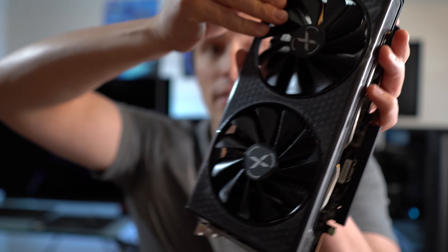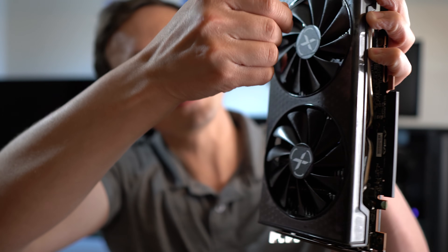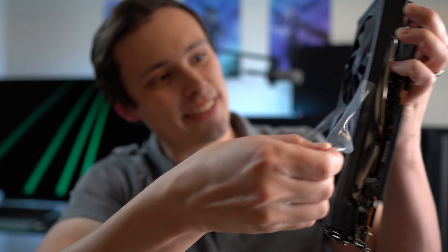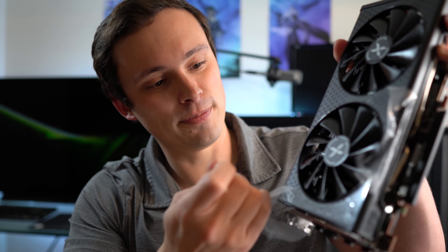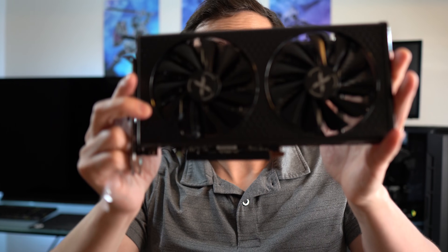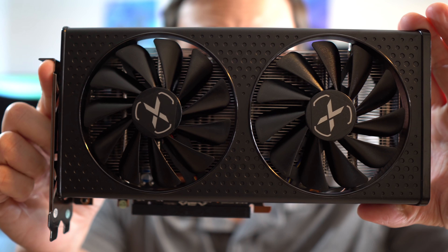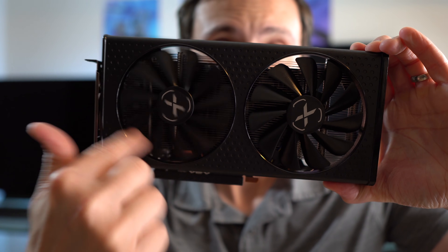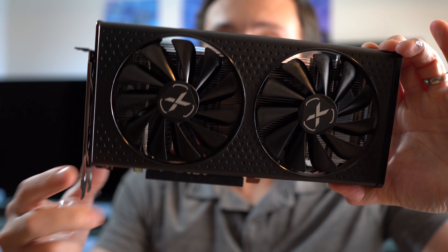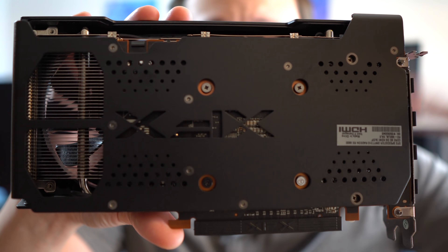Around the fans. This peel is less satisfying — kind of breaking up a bit. Well, that peel was maybe less satisfying, but there's the shot. Got the fans. It's got this dual fan design. The 1060 I'm going to be putting this up against is just that little single fan. Shot of the back plate.